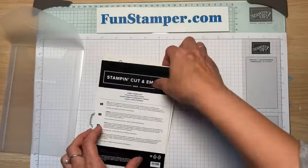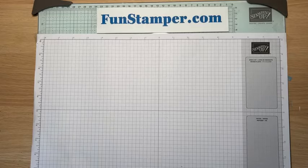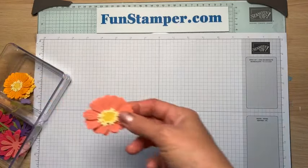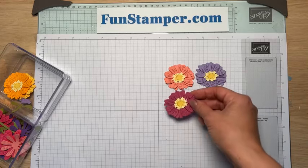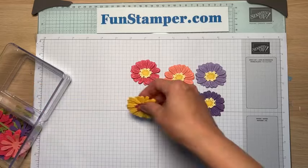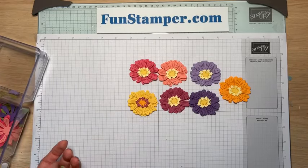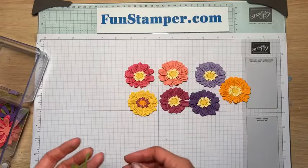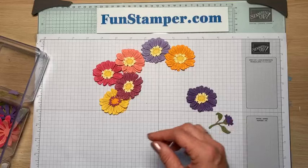Yesterday I created a card just to try and I liked it — I used four different flowers to make it. The zinnia looks much fuller. This morning I could not stop, so I decided to create flowers in different colors: Flirty Flamingo, Highland Heather, Gorgeous Grape, Berry Burst, Mango Melody, Melon Mambo, and Daffodil Delight. And you can create those little tiny ones that go with a stem and some leaves — stamped or die-cut.